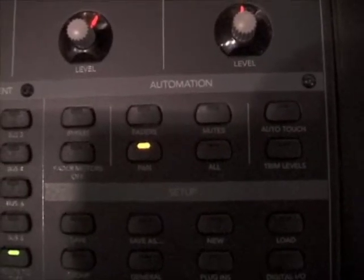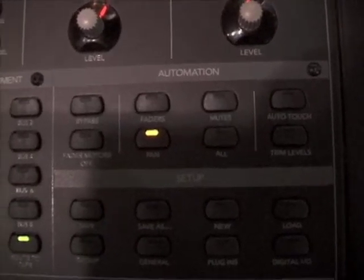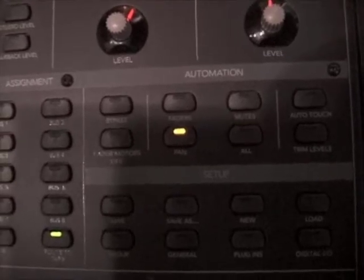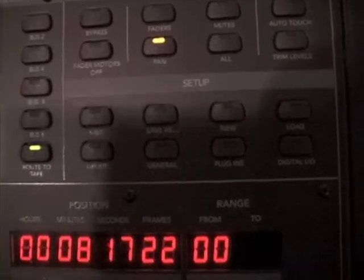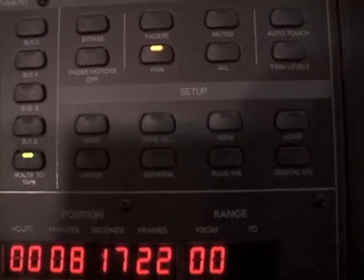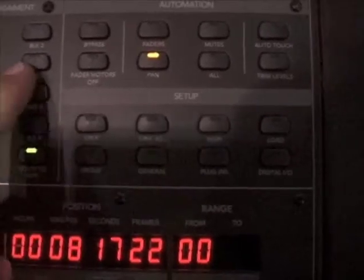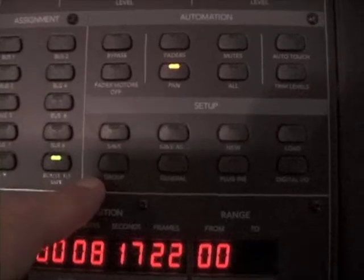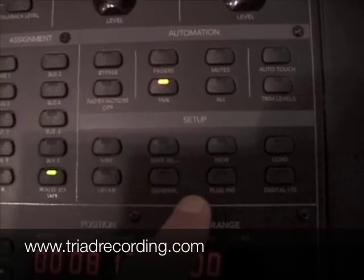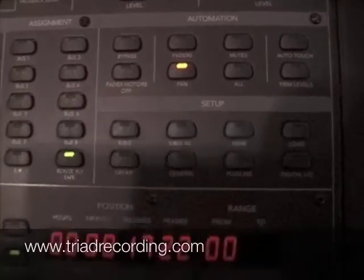Next, the automation controls. We'll get into these a little later when we talk about automation. But they basically turn the automation on and off and decide what areas are going to be automated. For example, if you only have pan pushed, only pan will receive automation. The setup controls include useful options like save and group or save as, but in general this is much easier from the Mac's graphic user interface, which we'll look at in just a second.